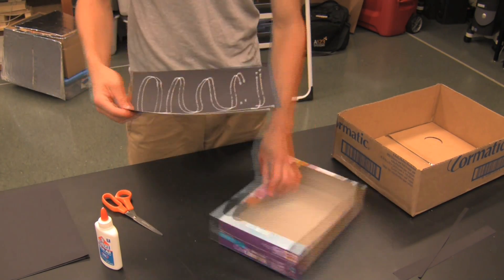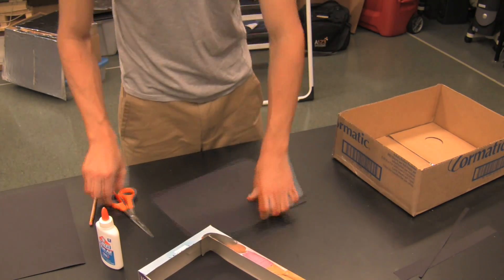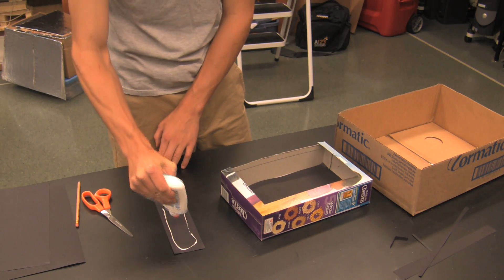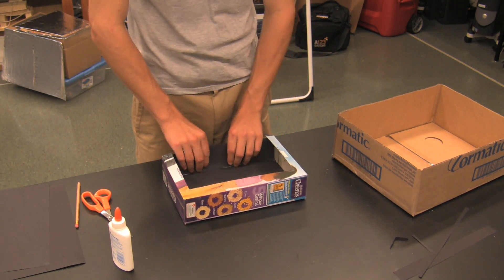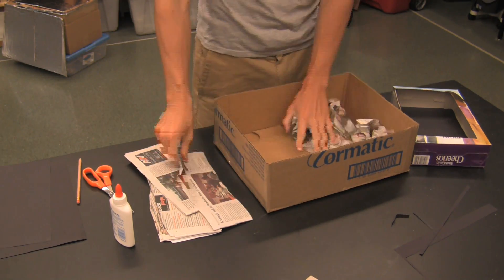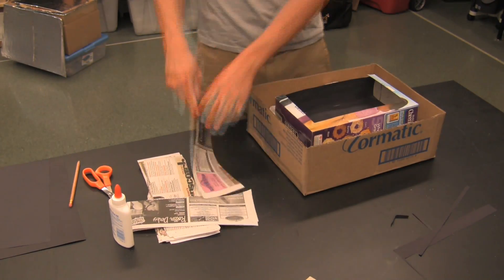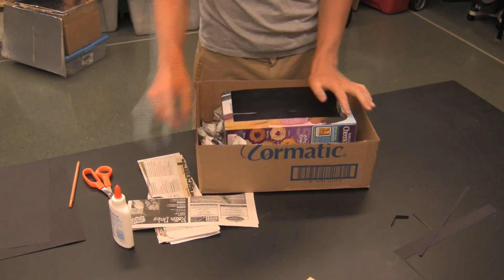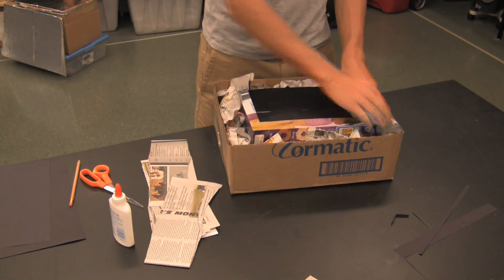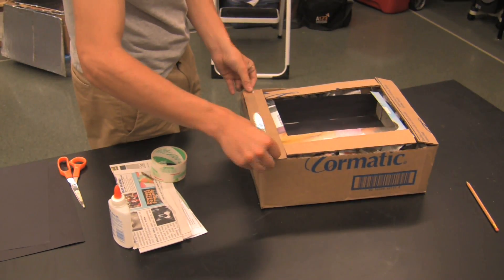It is easy to cut cereal boxes and thin cardboard with craft scissors, but corrugated cardboard might require more heavy-duty scissors. Also, glue is not included in the kits, but tape may be substituted for all parts of the construction. Don't skimp on the tape — the more airtight the design, the better your oven will work.